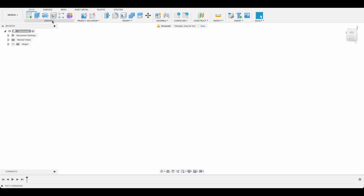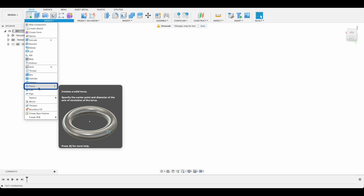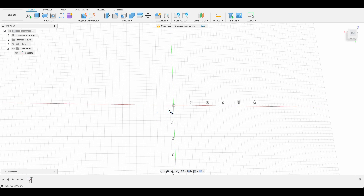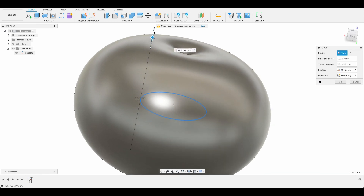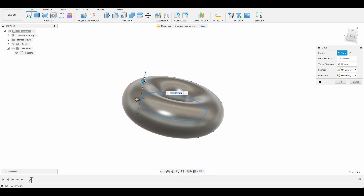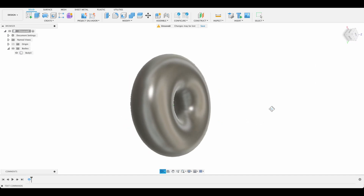We'll start by creating a torus. If I click Create > Torus, we're able to select a denominator — I'll do mine on the top plane and then select the origin. I'll move that out, make it 100 millimeters, and press Enter. Then we need to set the thickness; if you make it too much you'll end up with a sphere, so make this about 60 and press Enter. There we've got our donut shape.